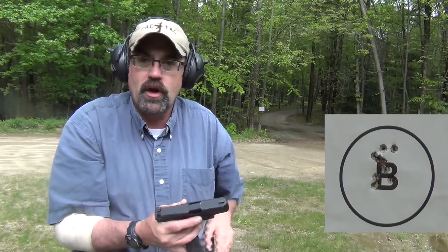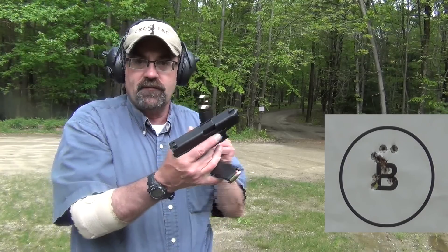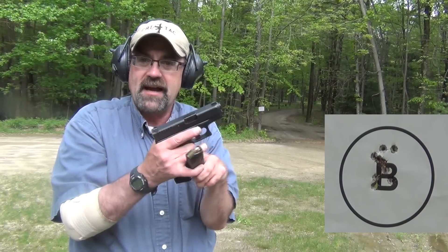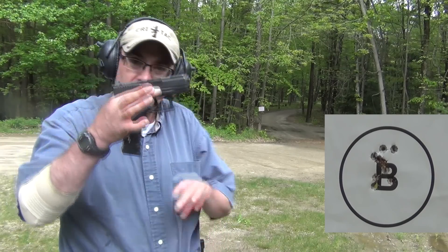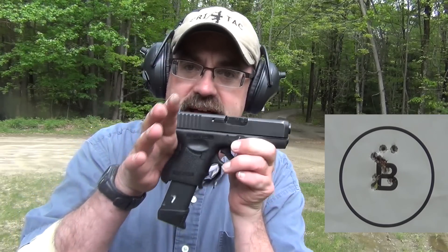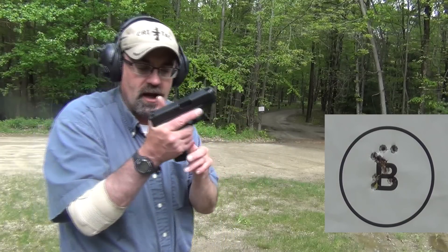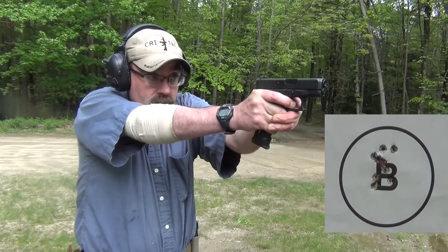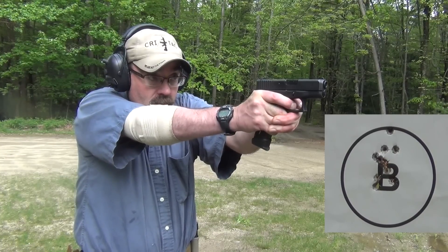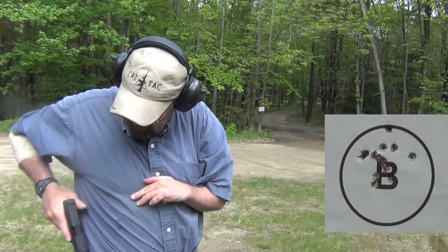From an accuracy standpoint at seven yards, one nice thing about any of the Glocks is the fact that you can use magazines from the other pistols. In this case, I have a G17 magazine with an extension on it. So I can carry a small gun and have a fair amount of capacity in terms of additional mags.